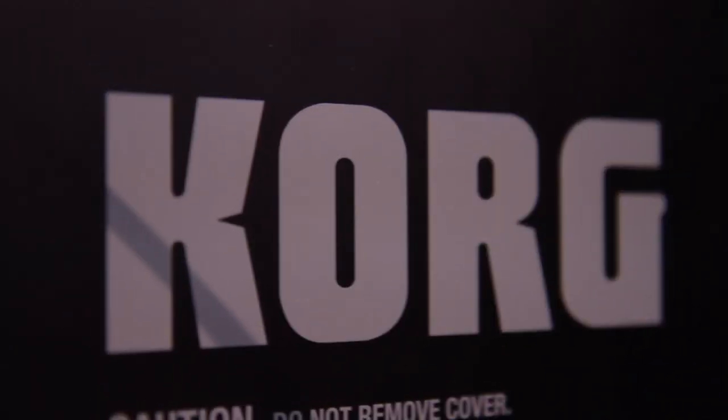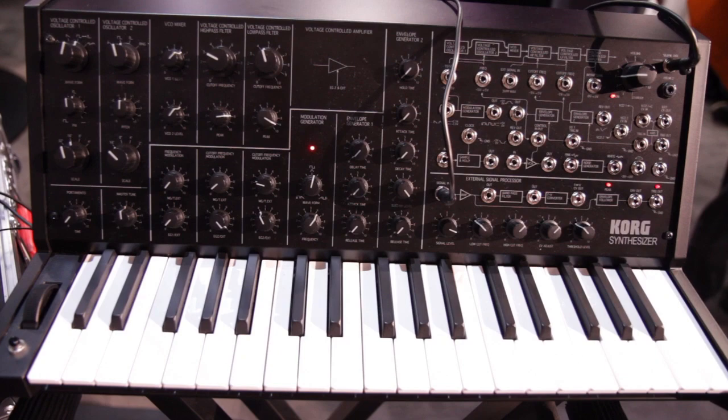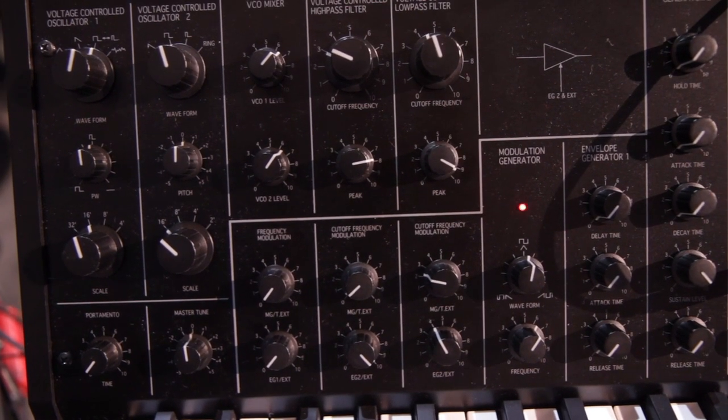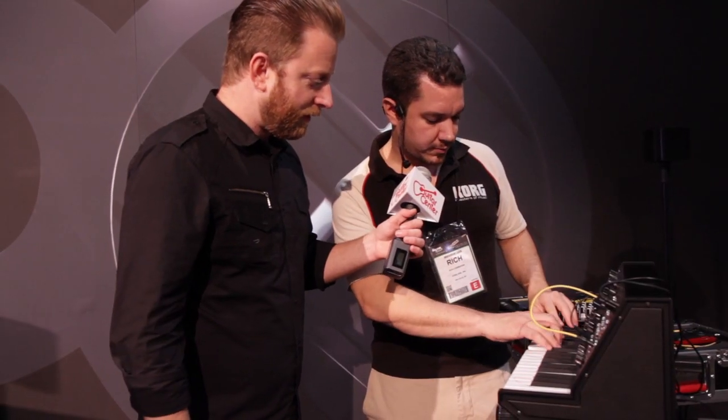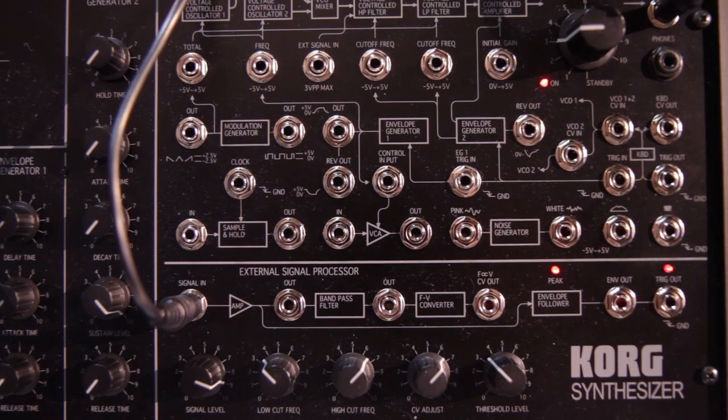It is a direct recreation of the all-analog monophonic synthesizer, the MS-20, that we released in 1978. It's a 100% analog signal path. Every component is exactly like the original, from the voltage-controlled oscillators to the filters to the semi-modular patch panel that lets you reconfigure the audio path.